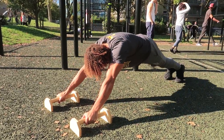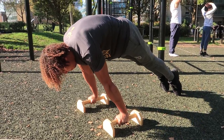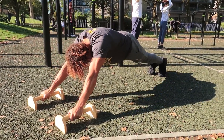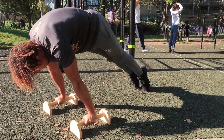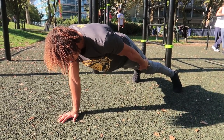The front delts and bicep strength — yes, a lot of core is needed for the planche, but if you want to improve your straight arm strength you need to get your biceps and the front part of your shoulders stronger. Exercises like these will definitely help because you're working with straight arms while also loading the shoulders.